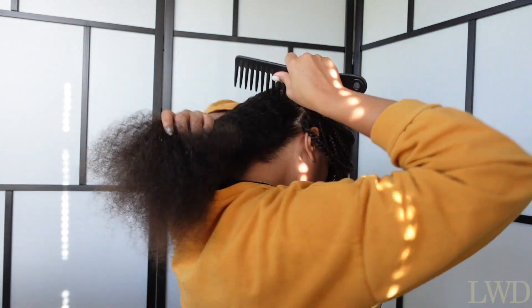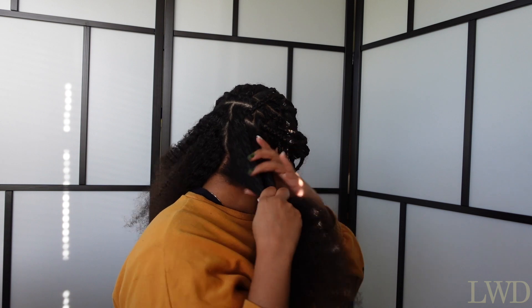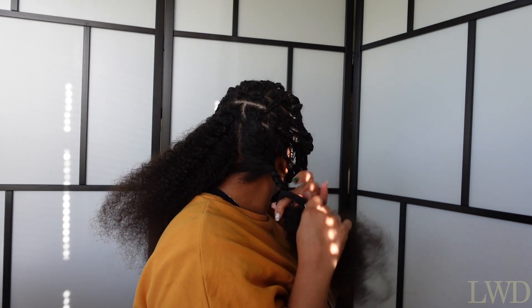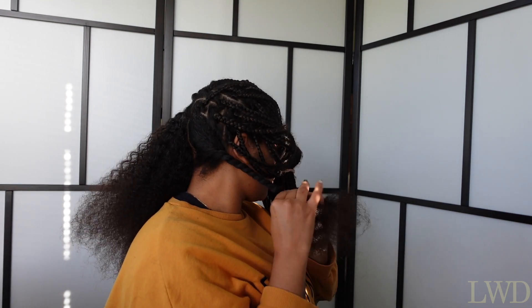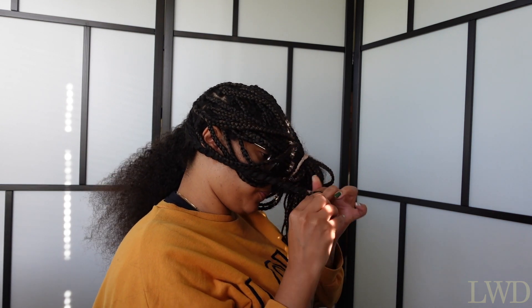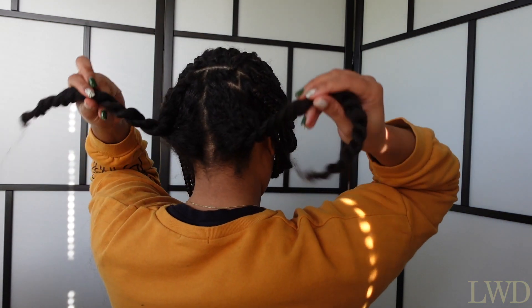And you just follow that process throughout the whole head. What I do is once I have a good amount of hair, I comb it out, make sure it's all detangled, and then I braid it up just to get it out of the way so that it gives me more space to work with. It just makes your whole removing and detangling process easier. Because if you have hair all over, it gets a bit overwhelming. So I twist it up and get it out of my way so that I'm able to work better.